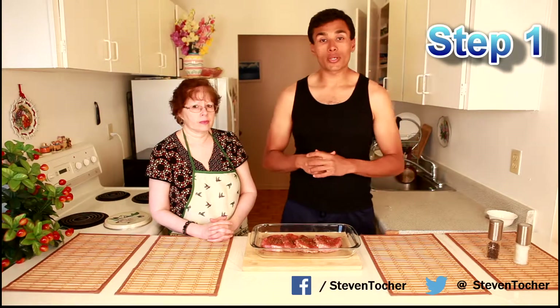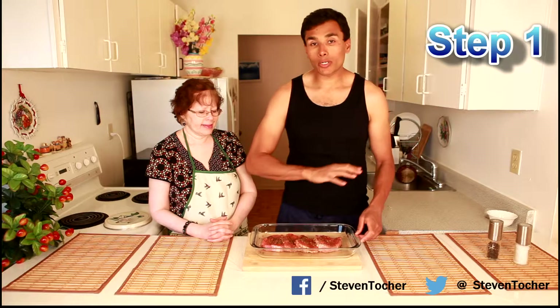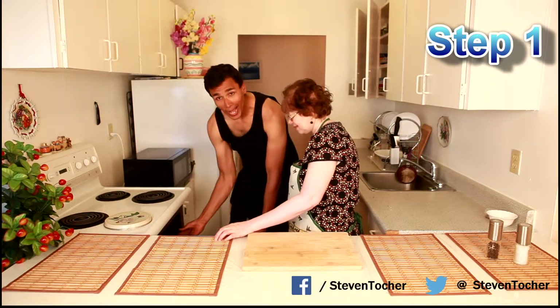Step one: preheat the oven to 375 degrees for about 10 minutes. Take the steak, put all the spices on it, and we're going to put it in the oven for about 10 to 15 minutes before we add anything else.